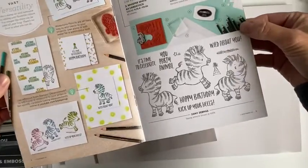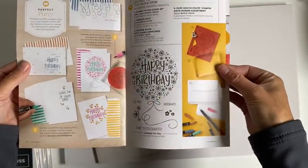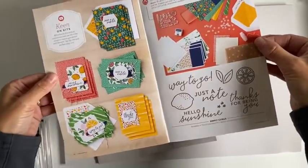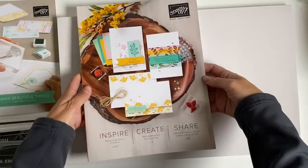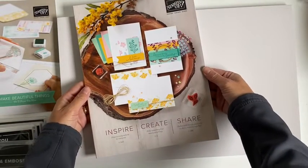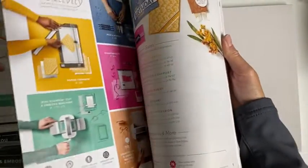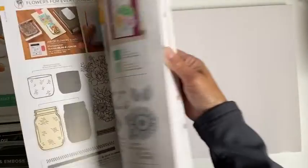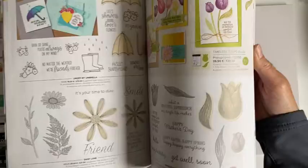How cute are these little zebras? Definitely going to have to order these little guys. And this is the new catalogue that's just come out at the beginning of June. Just do a quick flip through. If you want to see more you can pop online to the website and download the digital catalogue. I'll put a link to that in the comments.